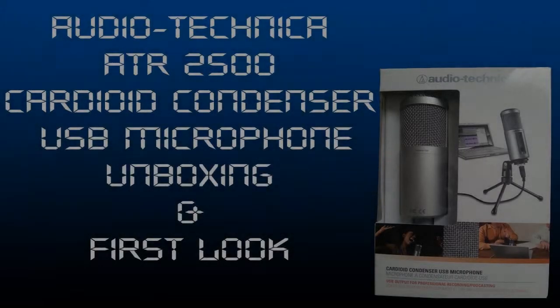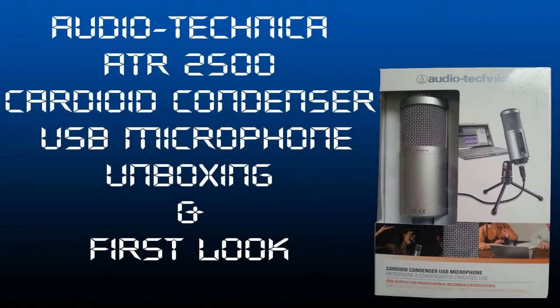So guys, this is me using the ATR2500 Audio-Technica Cardioid Condenser microphone. I'm using the basic sound recorder on a Windows computer. I forgot to mention in the video that this microphone does have a lifetime warranty, so that's top job to Audio-Technica for providing that. Now, to get my voice this loud, the microphone is literally not even a foot away from me, and I've had to turn the sensitivity up to 100 through the Windows settings for it to pick up my voice at this level.